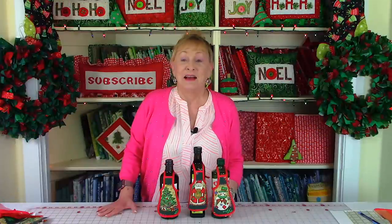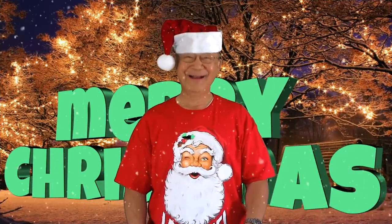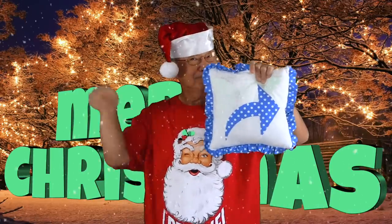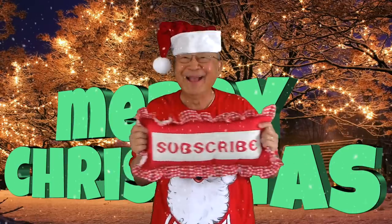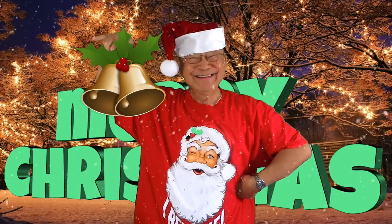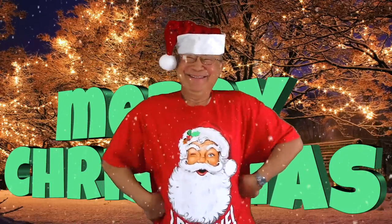You're all done! I hope you enjoyed making these bottle aprons — you can make these for that bottle of wine to give as a gift. Thanks for watching and happy sewing! If you enjoyed this video, please click the thumbs up button and click share to share with your friends. If you haven't subscribed yet, click the red subscribe button in the lower right corner, and click the bell and enter your email address so you'll receive notifications about my latest videos. I'm Cheryl, and this is Manny — see you next time and happy sewing!